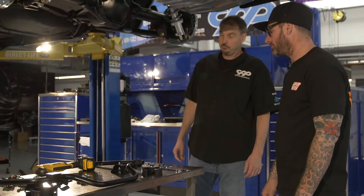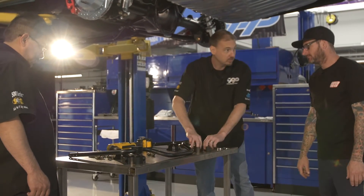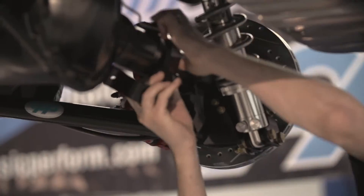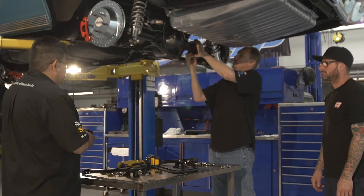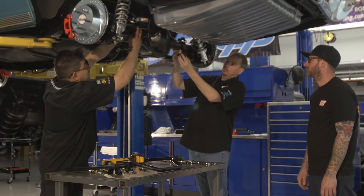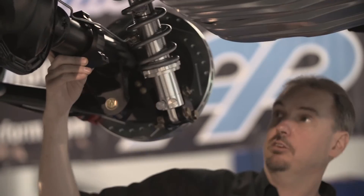Installation on the rear sway bar is about to begin — it's much different than the front. Danny's walking us through it, starting off with the axle mounts. These are billet axle clamps that wrap around the axle as step one. They go underneath the brake lines and around the axle. Then there's a secondary bracket that goes below it and connects up front.